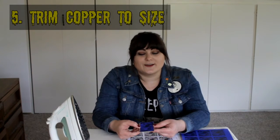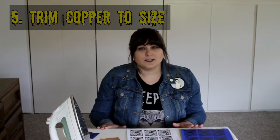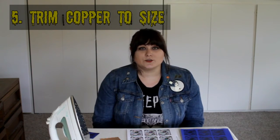While that's heating, get out your copper board. I've already trimmed this one to size, but if it's not, you can score it with a razor blade or an exacto knife. My favorite easy method is to mark it with a marker and use small garden clipping shears — they'll clip right through the copper board. Once it's cut, wash it with soap and water to remove any residue that might interfere with the transfer process.